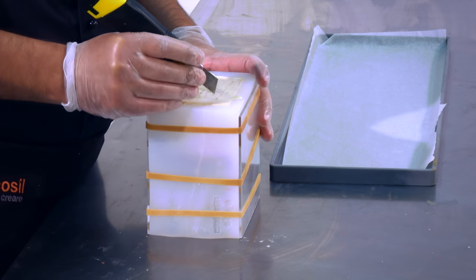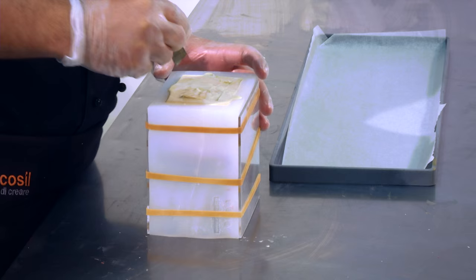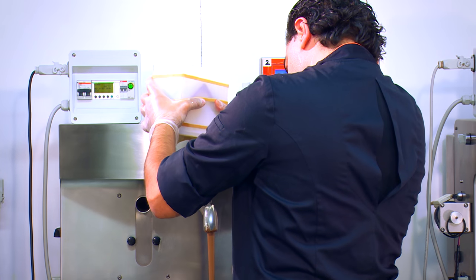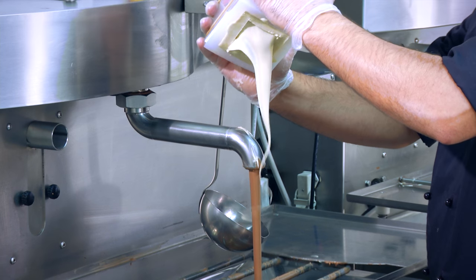After the coating of the first layer of chocolate, empty the mold of excess chocolate. Evaluate the thickness of the chocolate and, if necessary, create another layer according to the creaming time and the viscosity of the chocolate used.